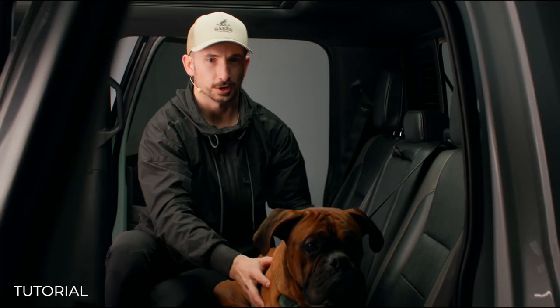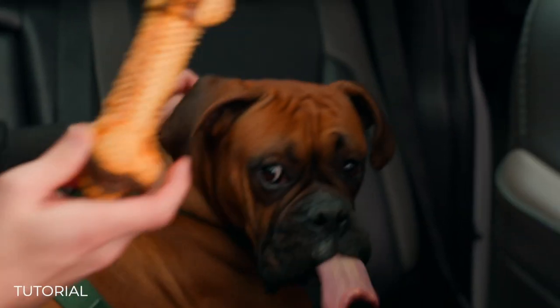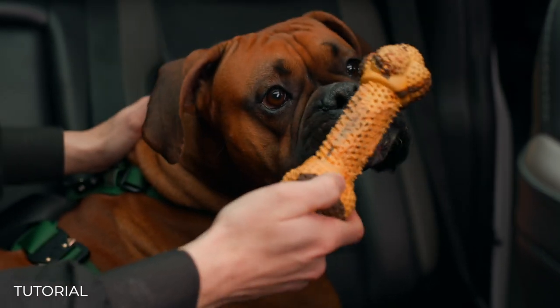It'll just stop right there and our dog can freely move around just a little bit. And then finally, to keep them happy, we're going to give them a long-lasting treat so that he can enjoy the ride.